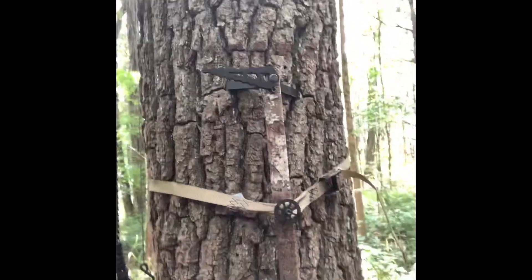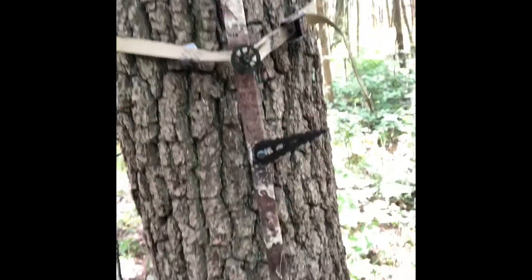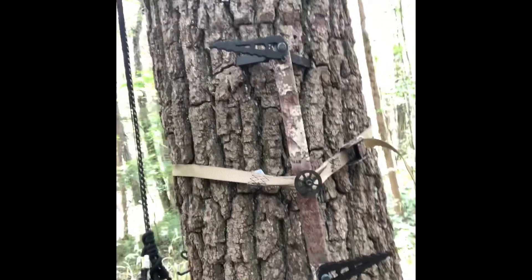I've got my Lone Wolf sticks with me today with the steel strips. Not that that makes a difference today, but I love them things, so if you haven't got any, check them out.